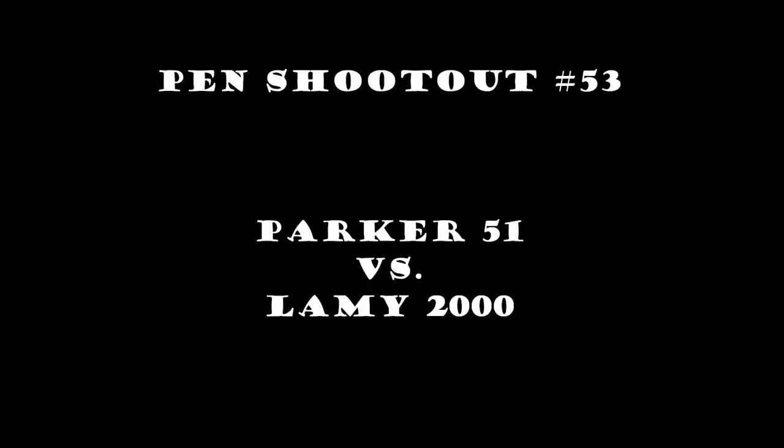And now, for my next number, I'd like to return to the classics — perhaps the most famous classic in all the world of music. And that most famous classic must be the Parker 51, at least when we're talking about fountain pens, and not about classical music, as Liberace was what I was live-dubbing.